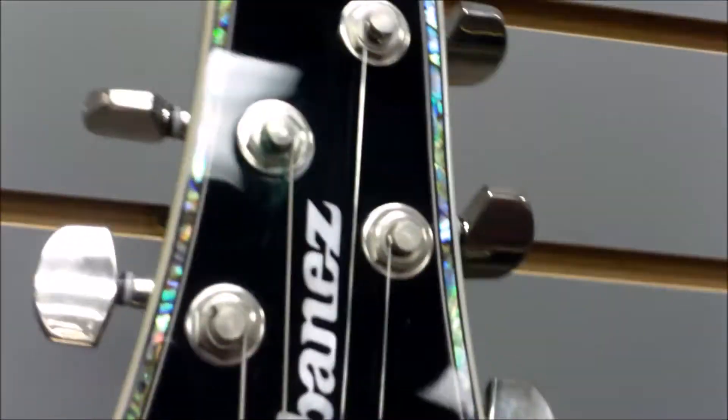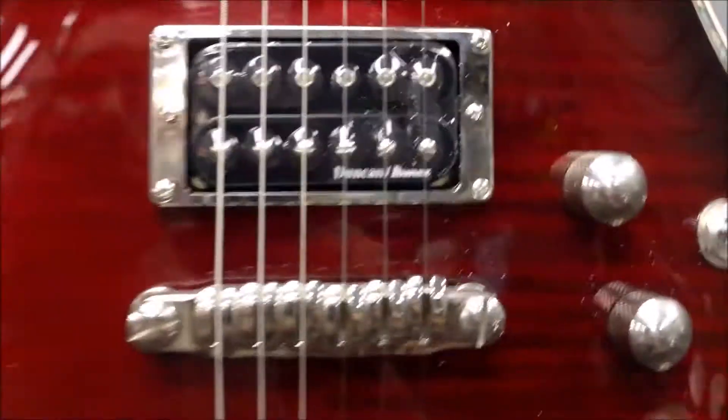It's a heavier guitar. The neck is not a standard Wizard neck — it's a little bit thicker, meatier neck. So if anybody out there isn't really into the thin Wizard-style necks, this SZ series may be the one for you.